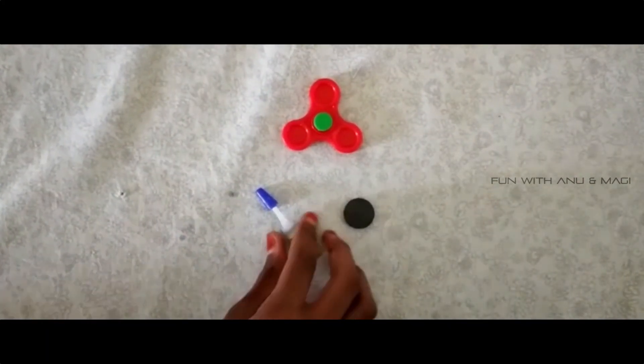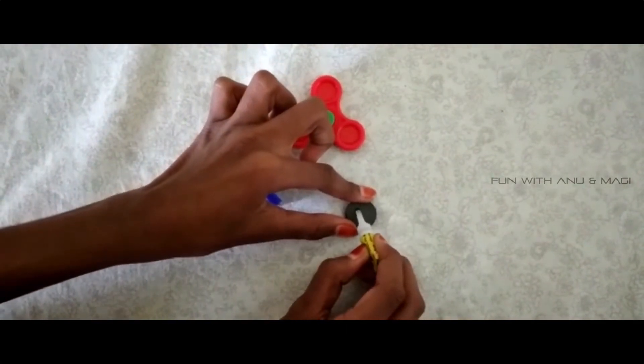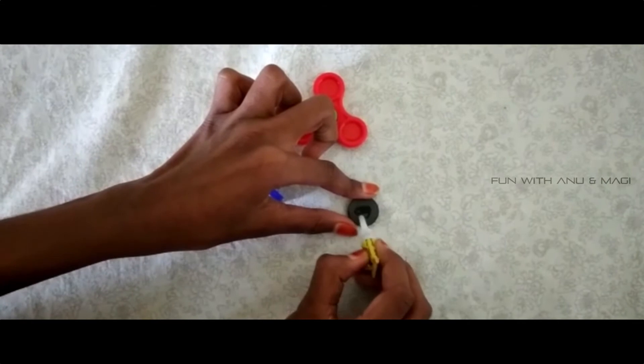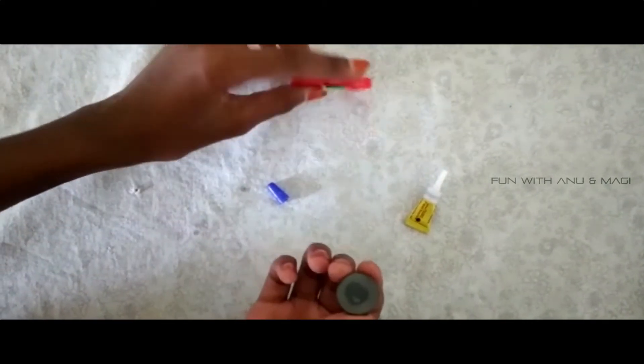First take a ferric wick and put some on a magnet and then stick it to a toy.